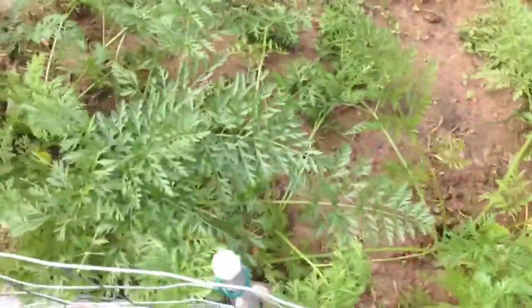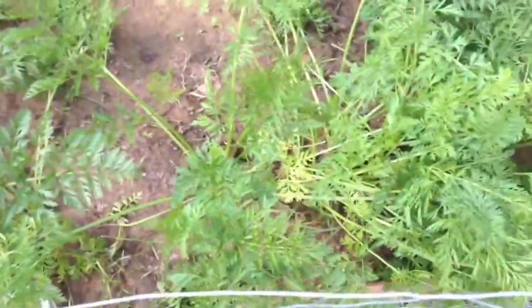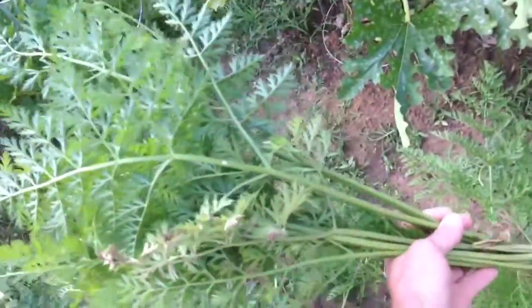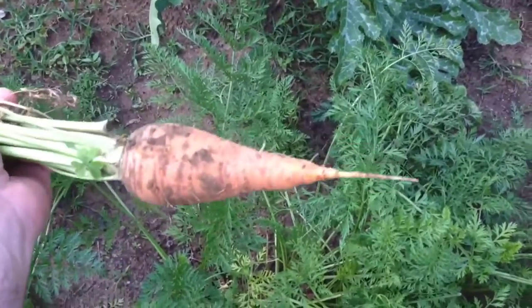This part of our garden is where we're growing our carrots, which just started to be able to harvest a few of them. I actually just pulled one right now, and you can see here what we got, which doesn't likely look like what you'd find at the store.